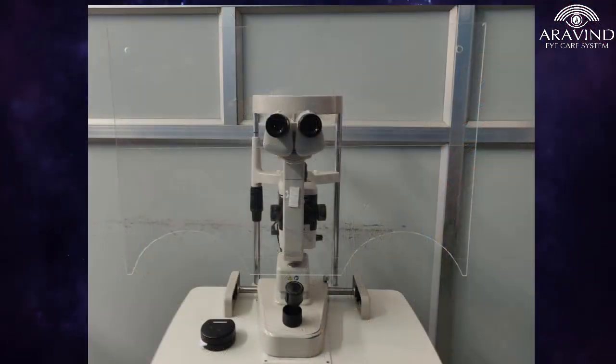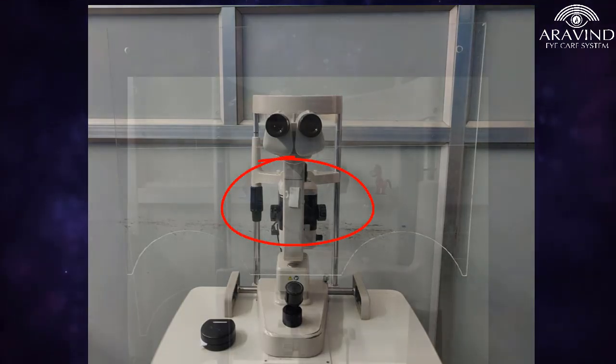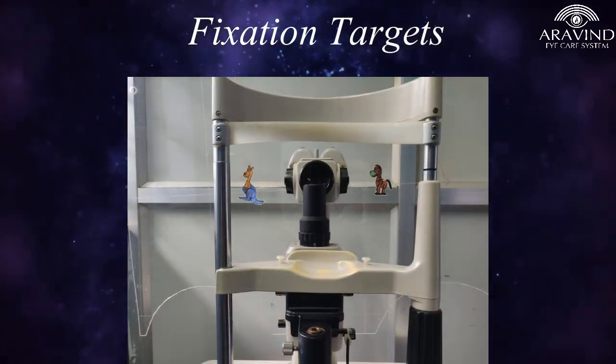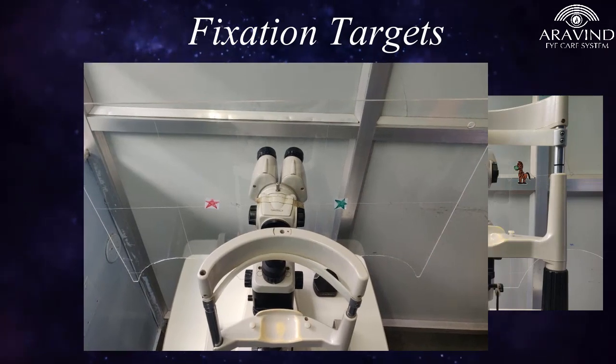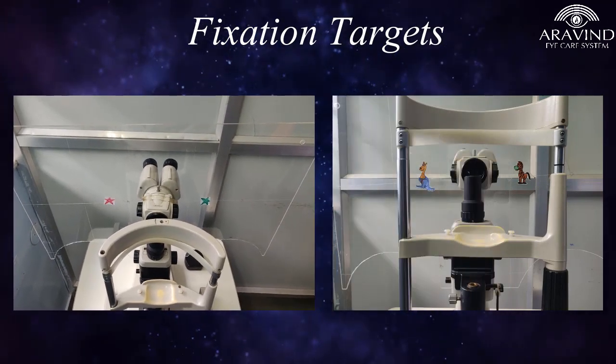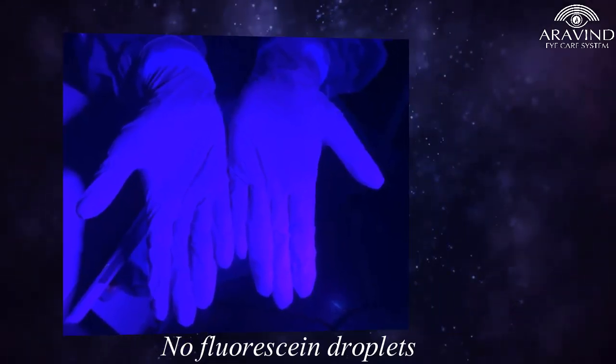A double-sided foam tape or screw needs to be applied below the eyepiece to ensure stability of the shield. Fixation targets like cartoon stickers can be pasted on the shield for easy focus and quicker examination, especially with children. When the nozzle spray experiment was repeated with the slit lamp shield in place, it was found to provide maximum barrier effect to the examiner from the aerosol compared to the smaller shields.